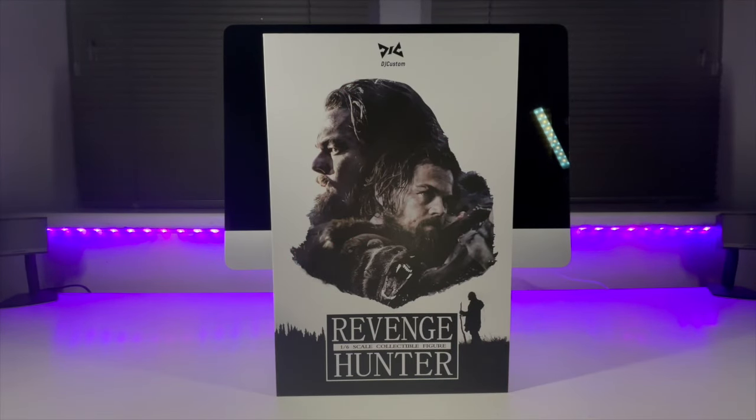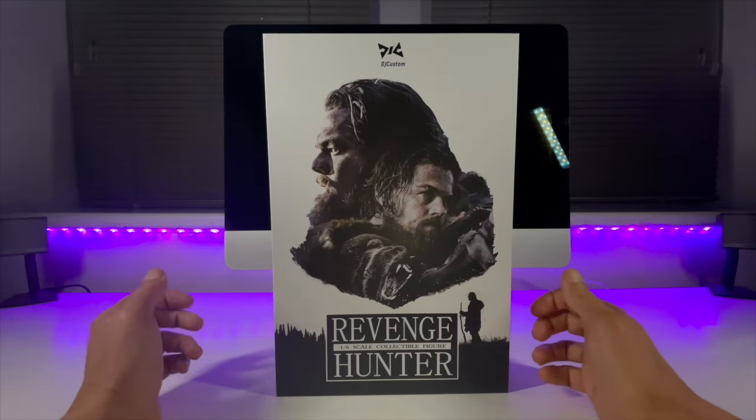Greetings everyone and welcome back to the channel for another 1:6 scale figure unboxing and review. Today we're going to be taking a look at the DJ Custom Revenge Hunter, also known as Leonardo DiCaprio from the 2015 Alejandro Iñárritu film The Revenant. The Revenant itself is based on a true story, set in the early 1820s — a tale of survival and revenge in some very harsh wilderness indeed.